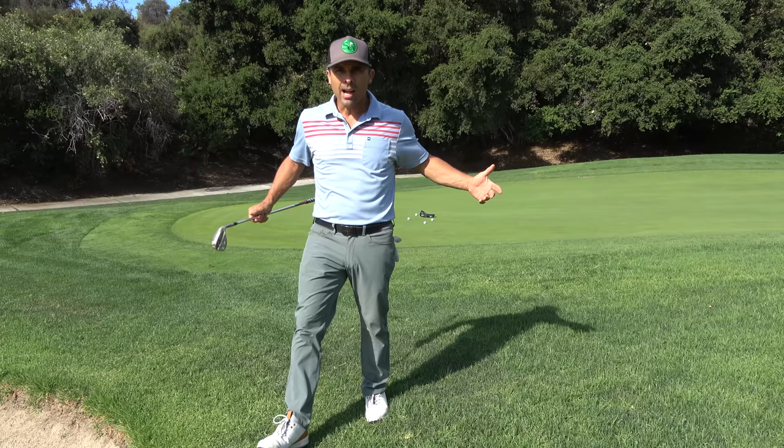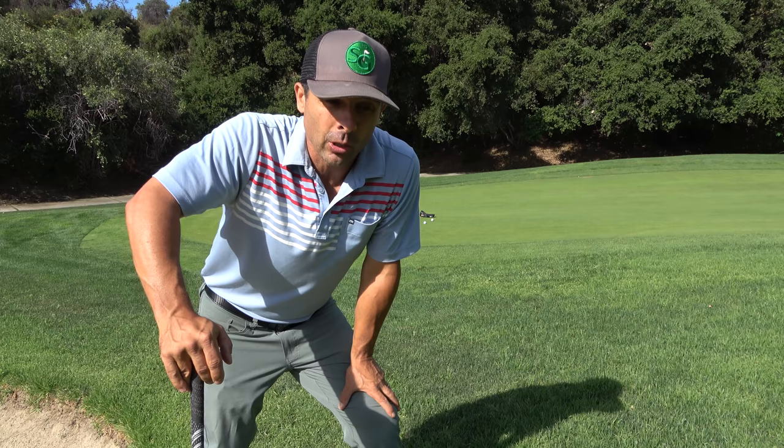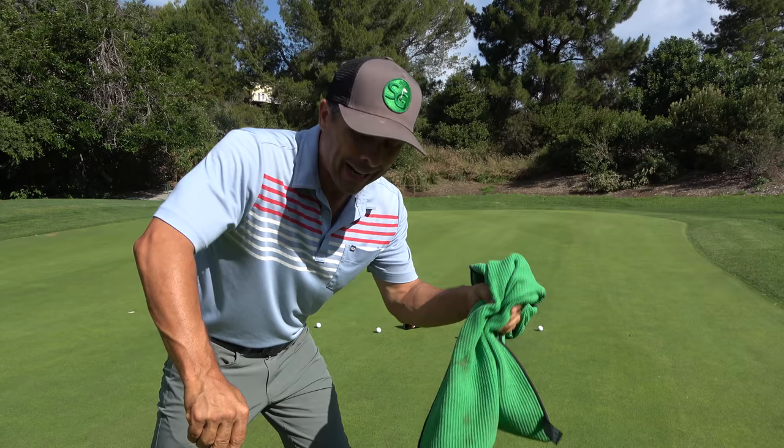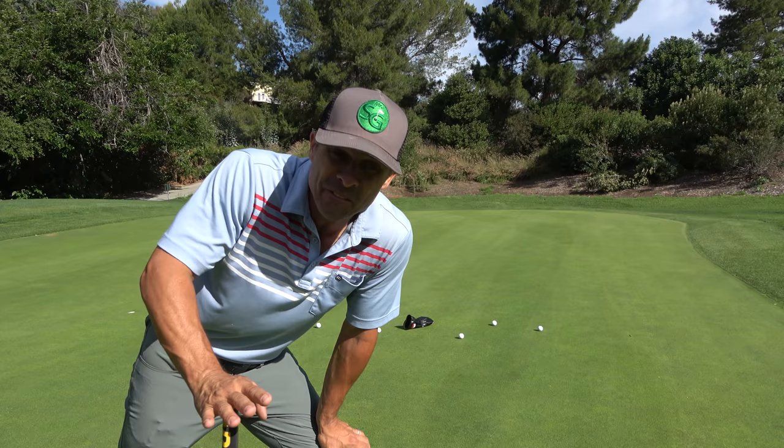Now we're going to do putting, and there's really just one putting drill you need. It's going to be the key to breaking 80. You need one other piece of equipment — your towel is fine. Leave the club head cover right where it is and march off 40 feet. Not 20, not 30, not 38, not 42 — 40 feet for this drill.